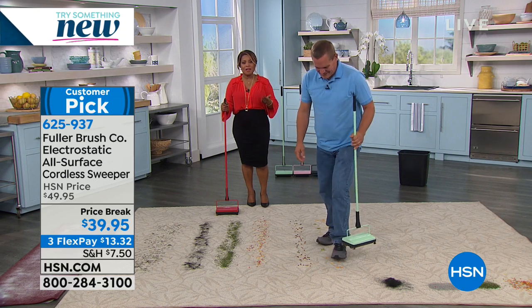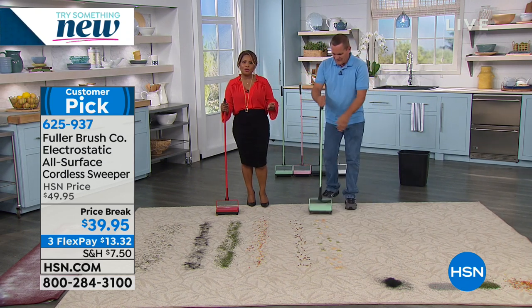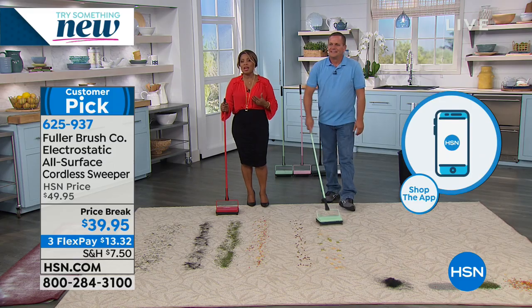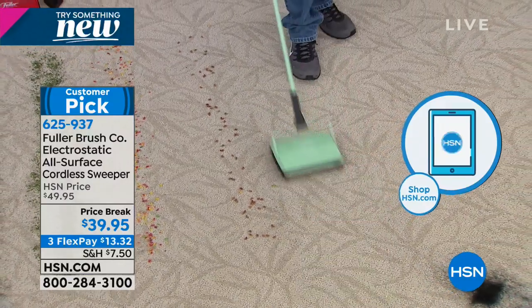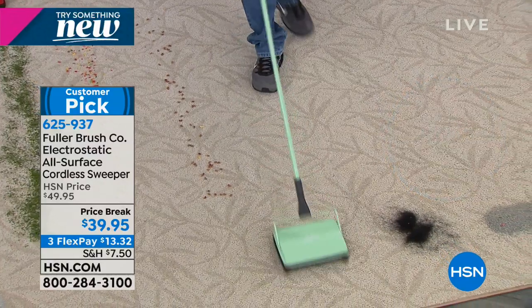If you're impressed, give us a call. We have various platforms for you to order — you can shop online, call our toll-free 800 number, or download our app. We do offer FlexPay on this one at $13.32 to get this at home.